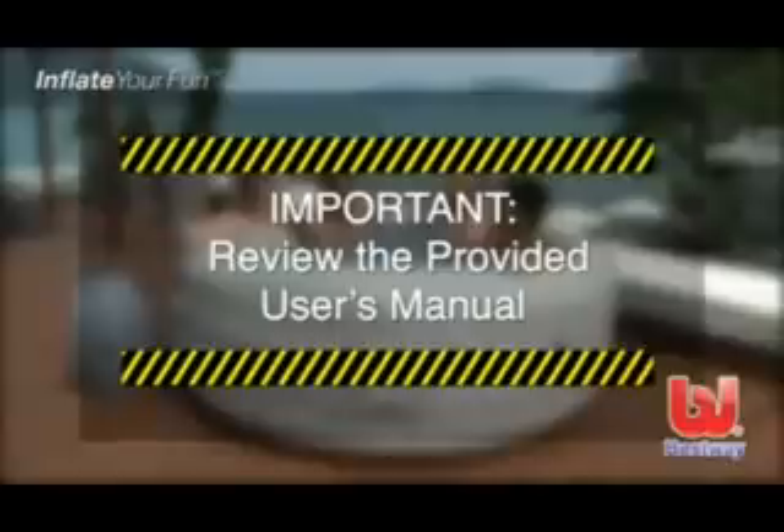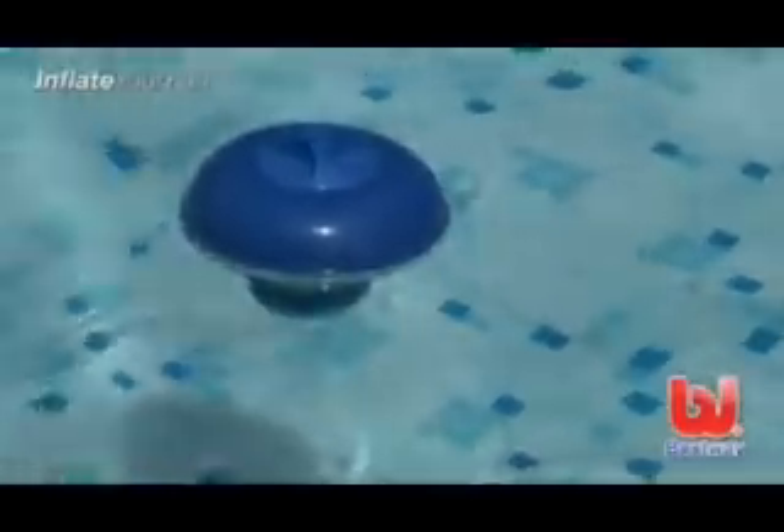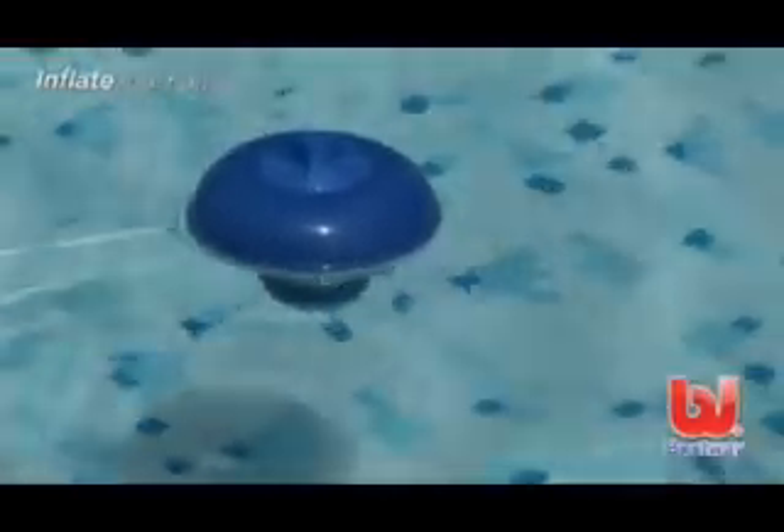Hello and congratulations on the purchase of your new Lazy Spa. Over the next few minutes we will show you how to set up and maintain your spa. Please keep in mind this video is to accompany the printed user's manual and is not a substitute. Be sure to visit your local pool retailer for information on treating the water in your pool.